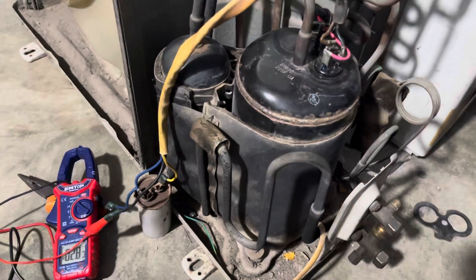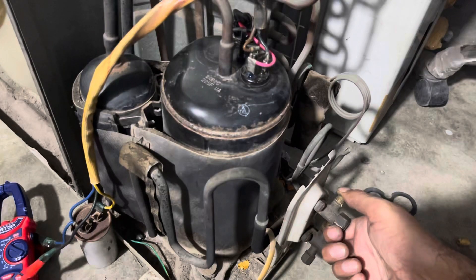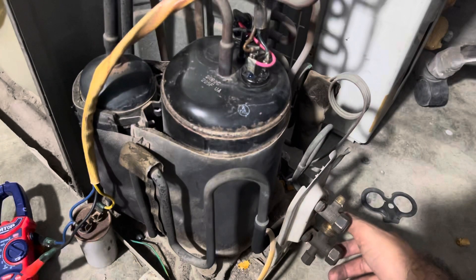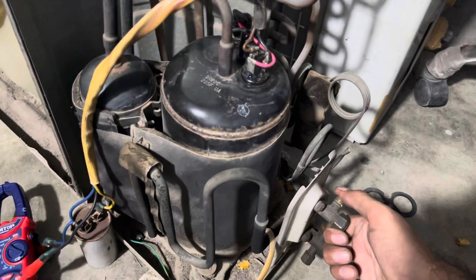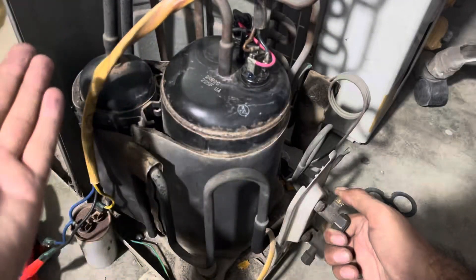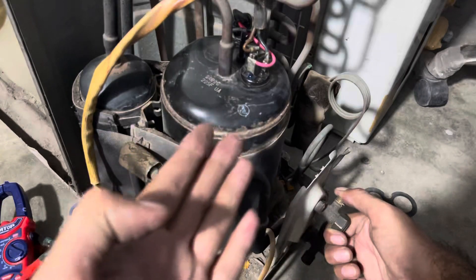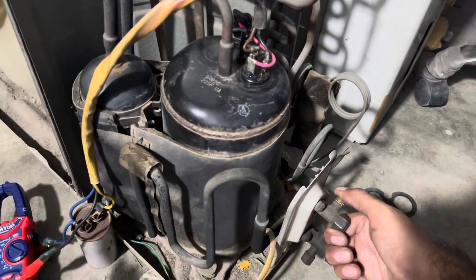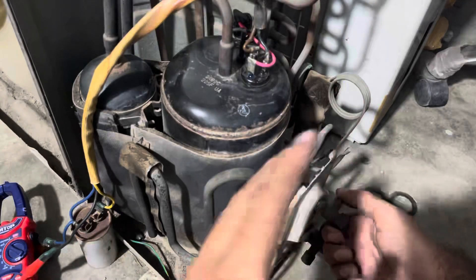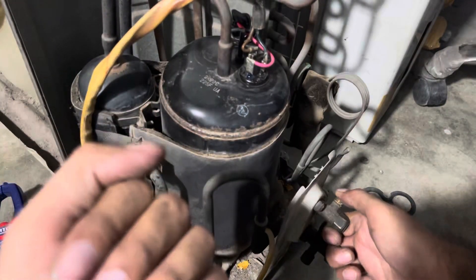Pumping test: discharge is very good, suction is very good — compressor is perfectly working. Easy check summary: first step, test three points — not shorted to each other and not shorted to body. Then test capacitor value. Then connect running and starting points, provide neutral and live supply. Zero load shows two to three amperes without gas and without indoor unit connected.